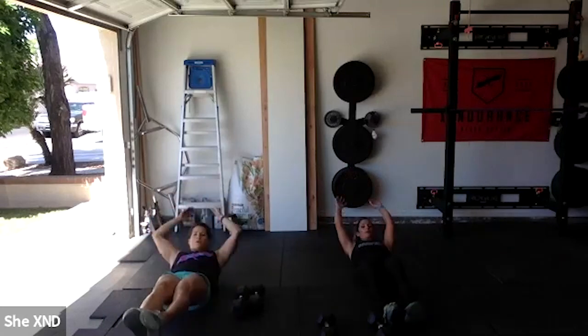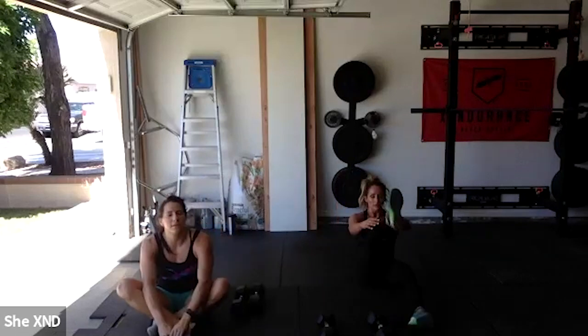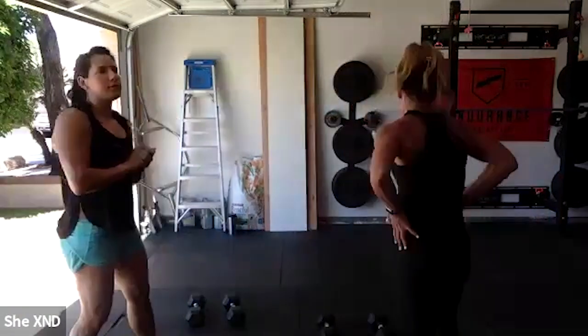Movement three is V-ups. You can do double-footed V-ups or single alternating leg — Evie will show alternating and I'll do double. If V-ups are too much, just do crunches or leg lifts, whatever variation feels good. Ten reps each movement — let's go!